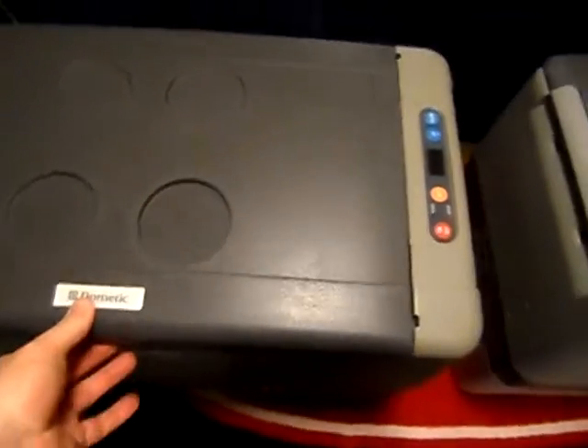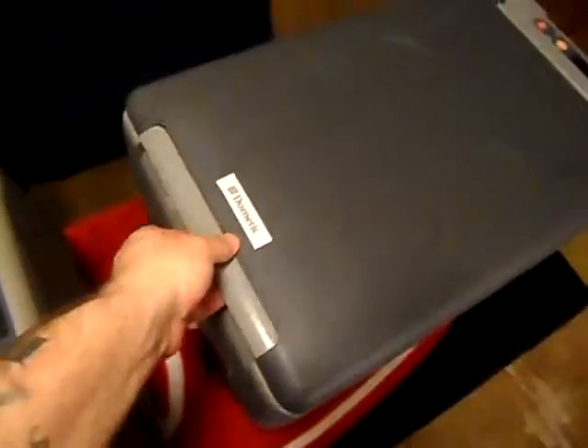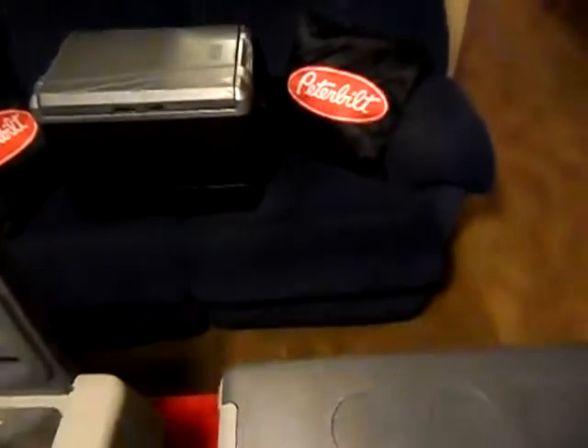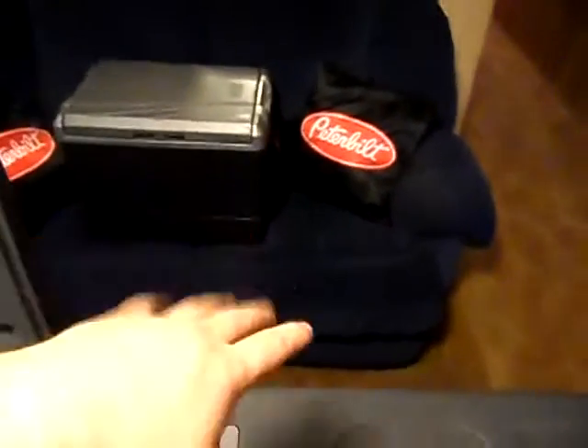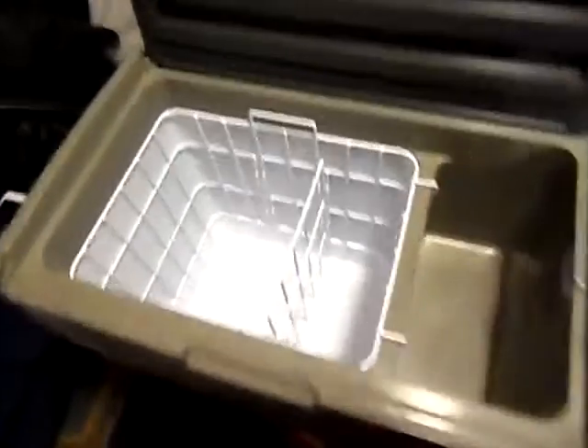Moving on to the bigger CF-50 — it has a locking clasp on it. The door opens one way, which is okay as long as you've got space; for us it's fine going in the front seat of the truck just like the old Coleman unit. A lot of guys run a motorcycle tie-down strap around the cooler and around their seat, or a seat belt across it to keep it DOT-compliant and secured inside the truck. With the handles on the end you can strap it down that way. The top locks so you could tip this upside down and nothing would come out.